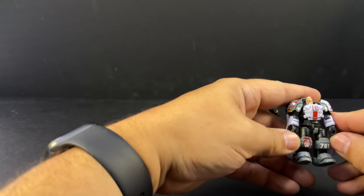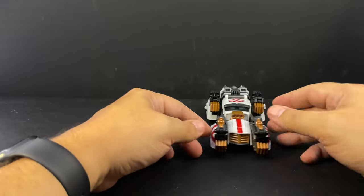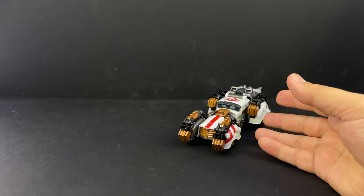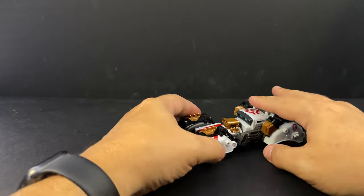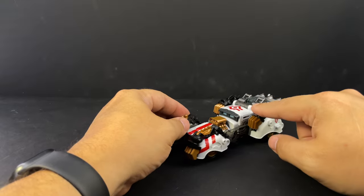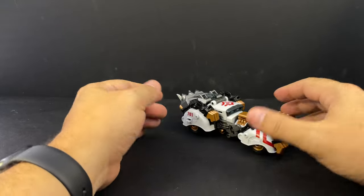He'll be shown off in a couple of different configurations when we start messing with the car. The vehicle itself has a bit of a World War II aesthetic to it - I'm thinking of like the car Bumblebee turned into in Age of Extinction, which was a German car. It does kind of have that look, but with some clear alt-mode detailing.